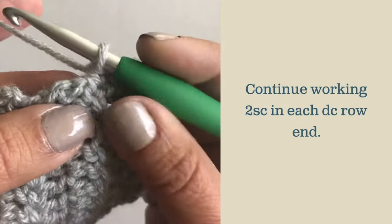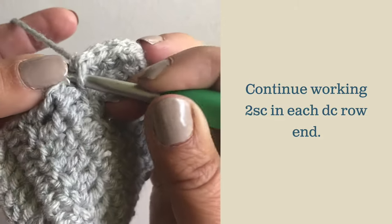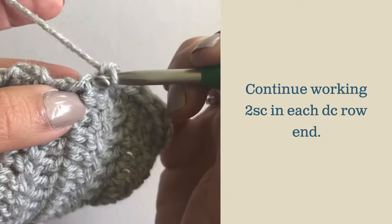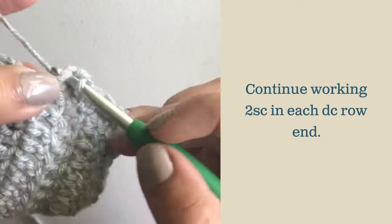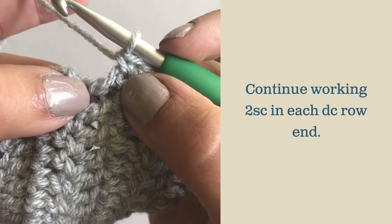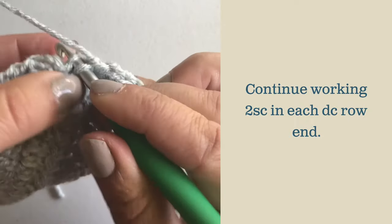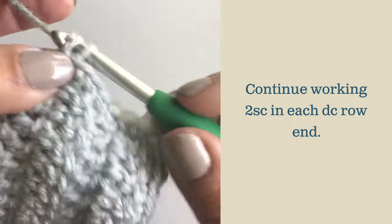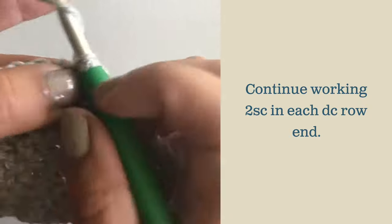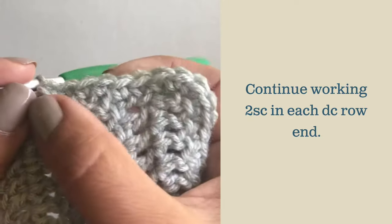Again, work two single crochets in that turning chain — go right through the first chain and work your single crochet. Then the next row ends on a double crochet, so insert your hook through the middle of the top section and then through the middle of the bottom section of that stitch. Continue that across all row ends.